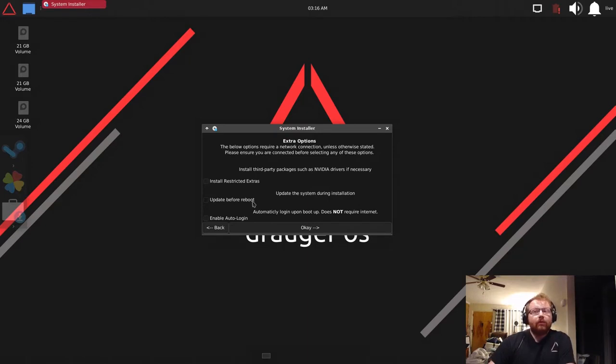'Update before reboot' will update your system all the way to the latest software during installation. Advanced users may know that on Ubuntu when you tell it to download updates it only downloads them — that's not the case here. In this installer it actually downloads and installs all those updates, so that's the key difference from normal Ubuntu.